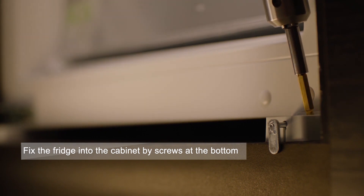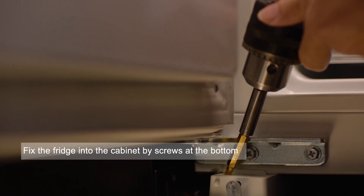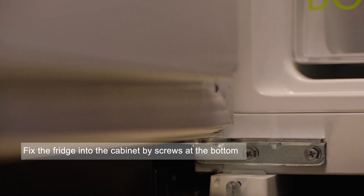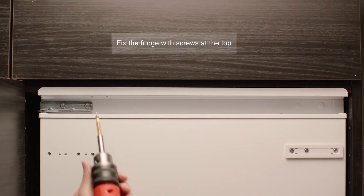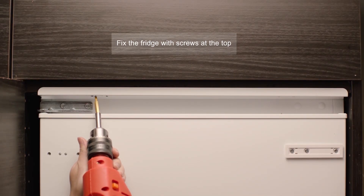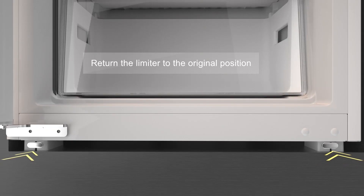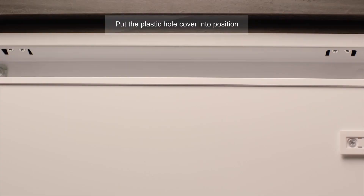Fix the fridge into the cabinet with screws at the bottom, then fix with screws at the top. Return the limiter to the original position. Check that the cabinet door can be fully closed, then pull the plastic hole cover into position.